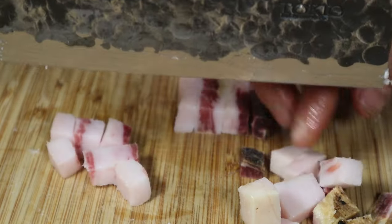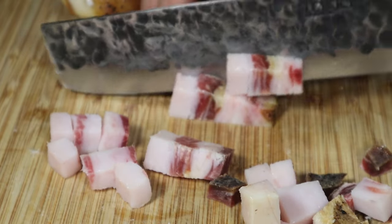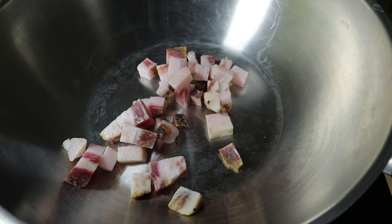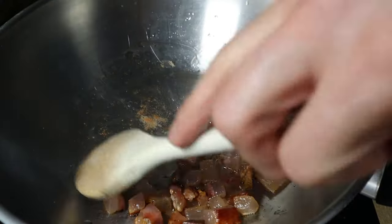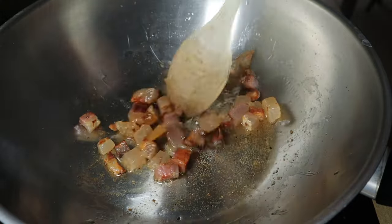Cut the guanciale in chunks and put it in a pan without oil. This is important — no oil is used to make carbonara. It will change the taste and the composition of the sauce. You have to let the guanciale sweat off all the fat. This alone will give plenty of flavor to the sauce. You don't want to mix it with other fat.